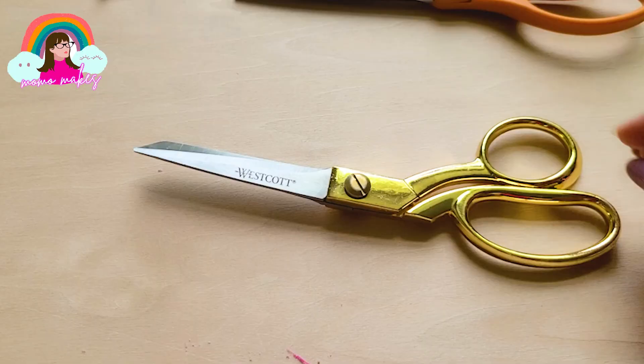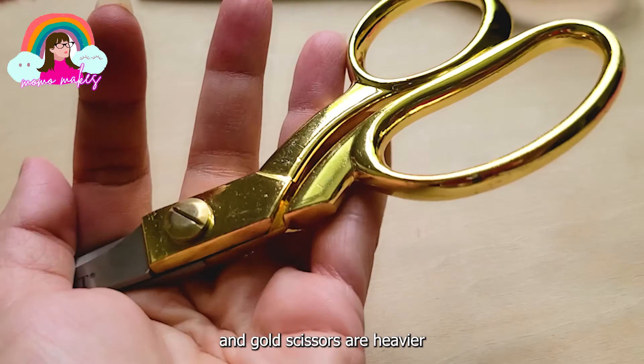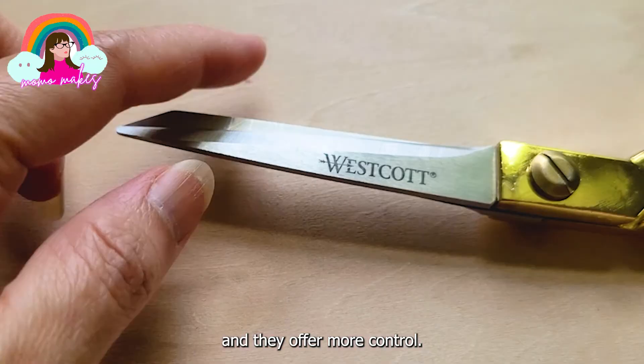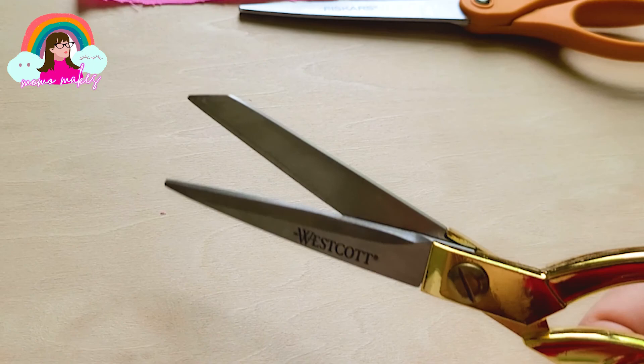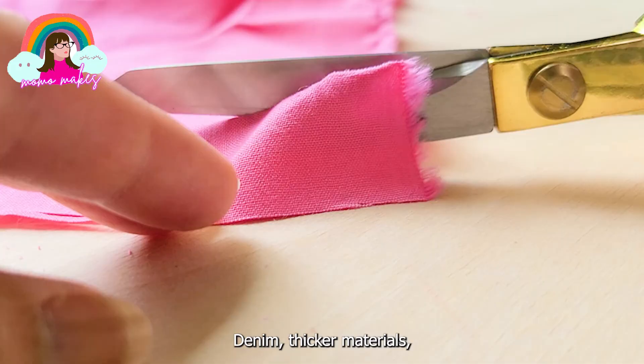These Waistcoat fashion scissors, which are 9-inch stainless steel and gold scissors, are heavier and they offer more control. They have a die-cast steel blade and gold alloy handle. These are suitable for medium duty use - cutting through layers of fabric, denim, thicker materials - especially if you are into upcycling, these are going to be really handy for you.